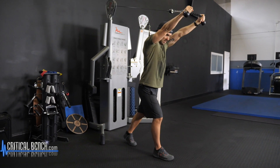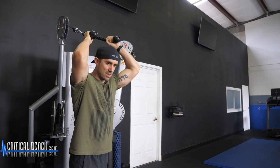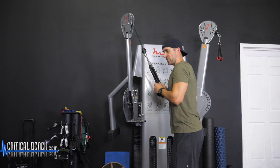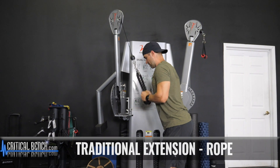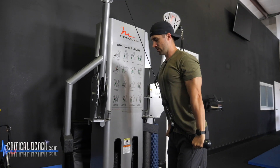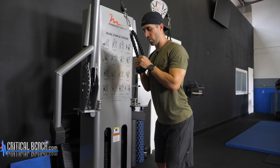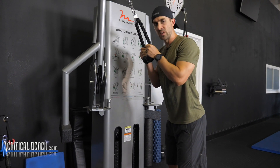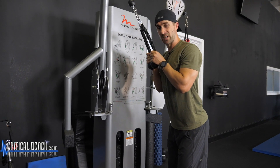Elbows stay up, elbows stay in. Pull apart at the top. Flip right on around. This one — elbows pinned by your side, slide forward and lean so you can get a fuller, greater extension. Pull apart, return back to neutral. Some people might say you don't want to go all the way up — you want to stop here so there's constant tension on it.